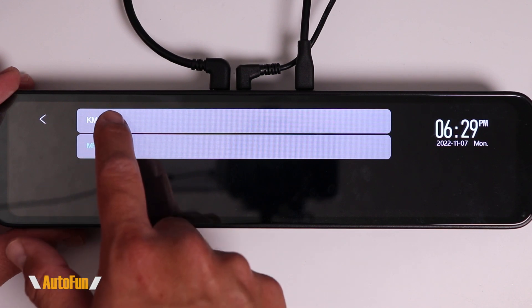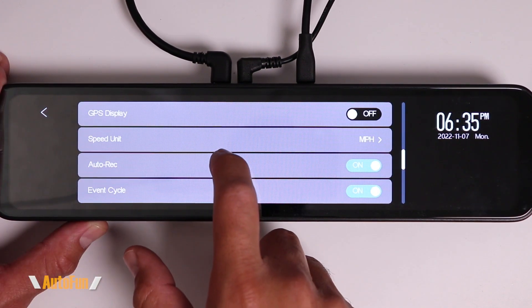Next we have Speed Unit, where we can select between miles per hour or kilometers per hour.